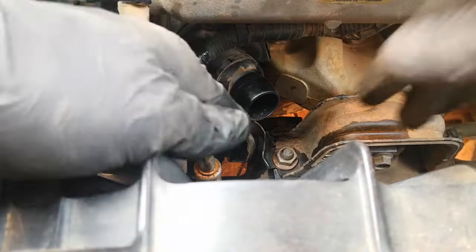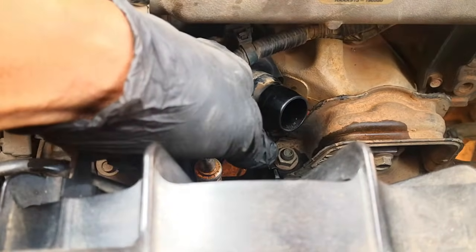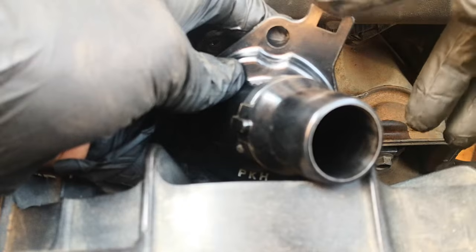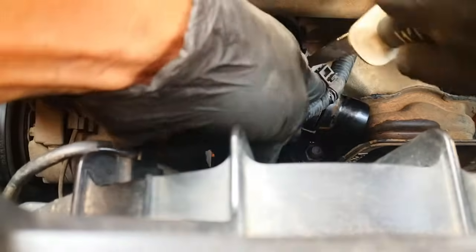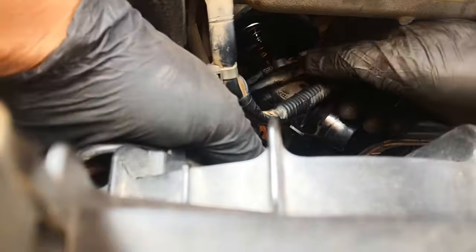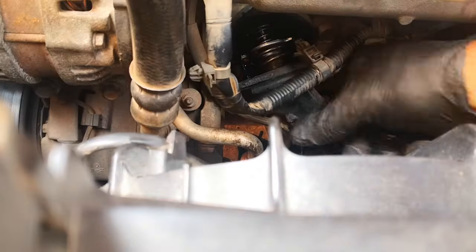We go ahead to remove the thermostat — it's come out. It has a plastic piece; let me show you. It has this square hole where one of the tabs for the wire to the alternator is attached. And that's out — the thermostat is out.